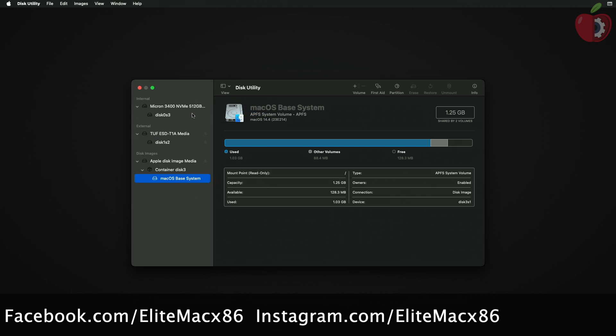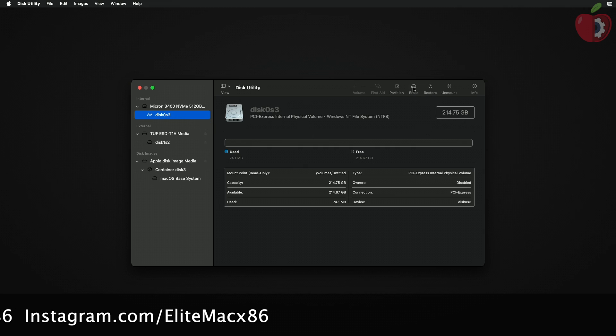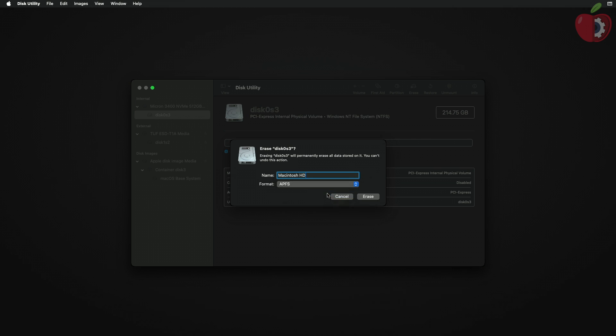In Disk Utility, click on View and then click on Show All Devices. Now select the partition you created and click on the Erase button. Name the volume 'Macintosh HD', under Format select APFS, and click on Erase.